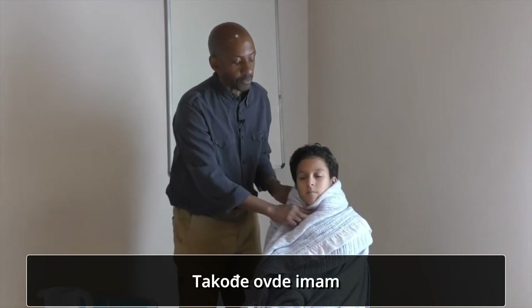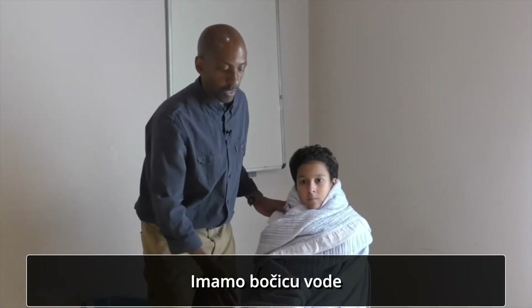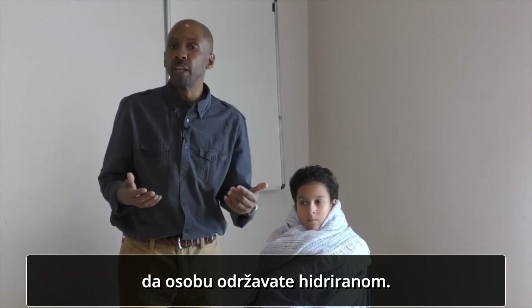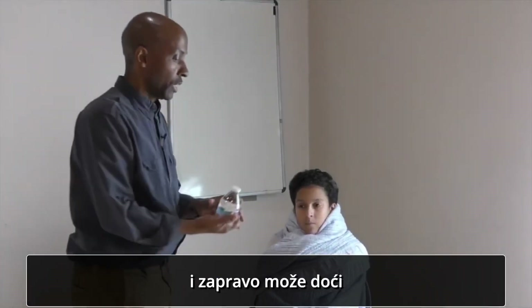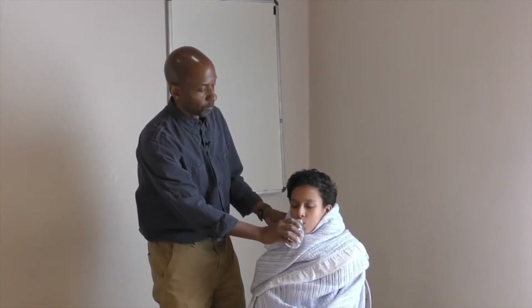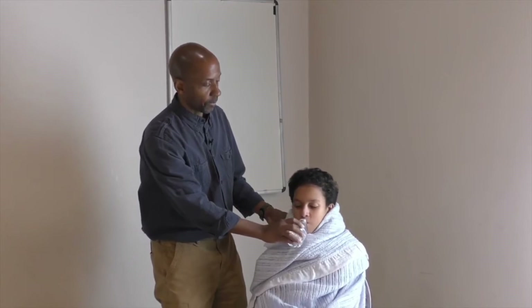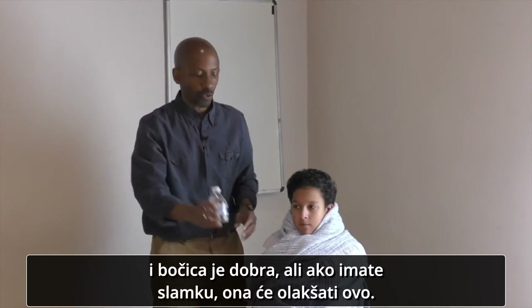I also have a bottle of water for Joel, because it's very important that when doing these remedies you keep the person hydrated. If the person is sweating, you want to make sure they're drinking water. A person can actually have a bad reaction to a remedy if they're sweating profusely and don't get water. So make sure they have water to drink. A straw can make it even easier.